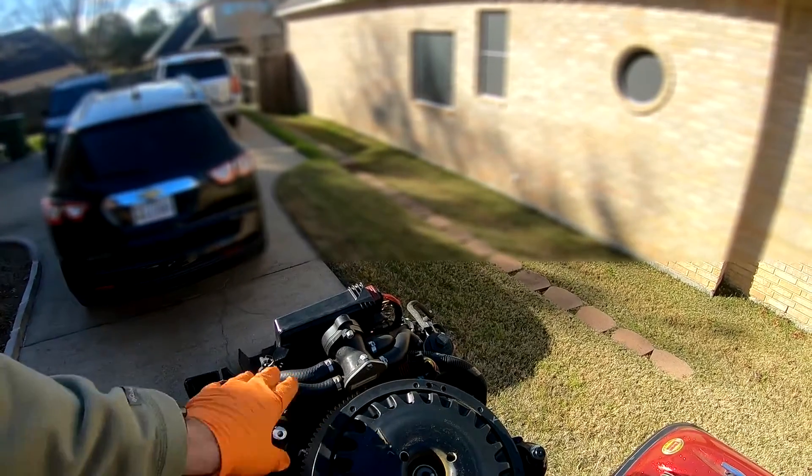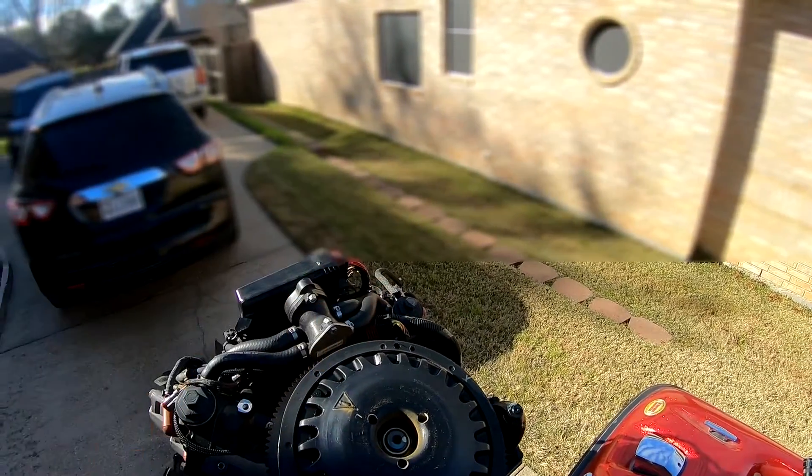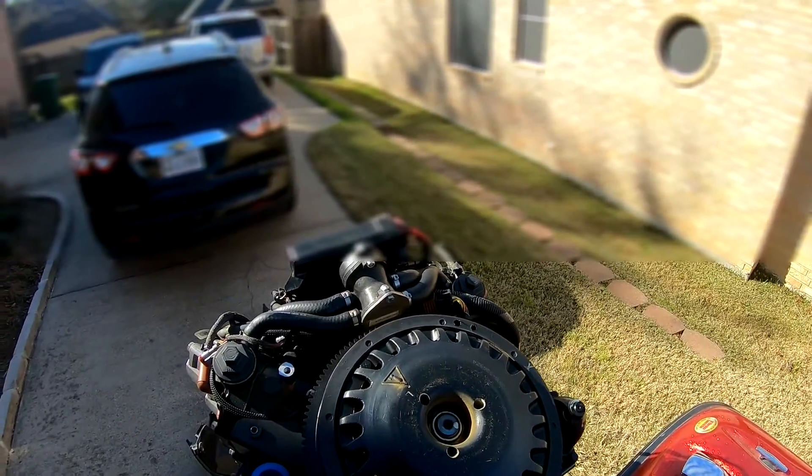I went ahead and pulled the flywheel cover off just so I could see and give me some room. There's a 10mm bolt here and a 10mm bolt here, and there's a little plastic cover that fits right on it.